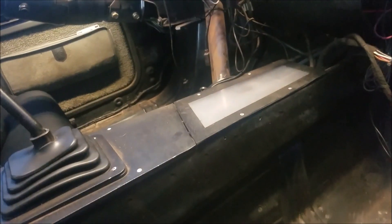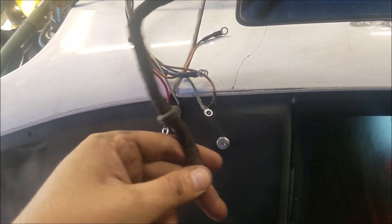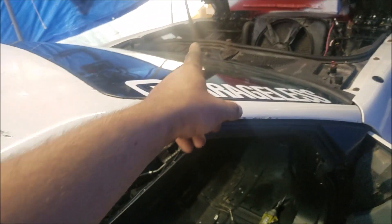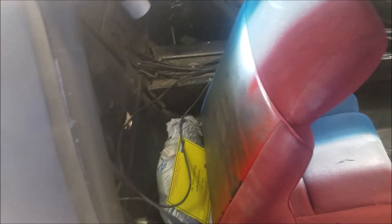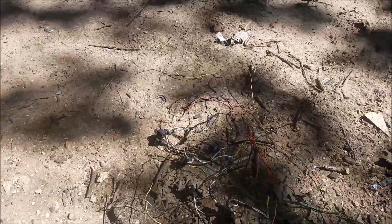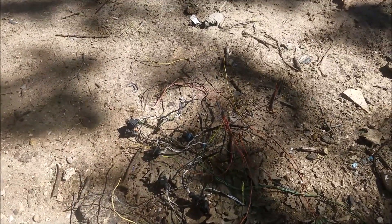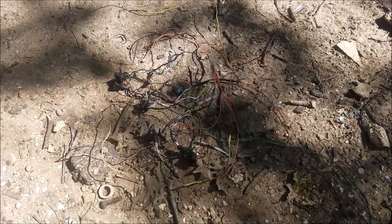Next thing is we've got to drill out all these rivets I just put in, so let's get those out. Got the last one out — ended up having to cut the weatherpack connectors out as well, but I'll probably end up reusing this wire. I just have to unwrap it and I can reuse it because I just need it to go from there to probably right around where I'm going to put the MicroSquirt — maybe an ammo can over there, not sure yet. Just got all those unwrapped, so now I'm going to go find another fuel rail.